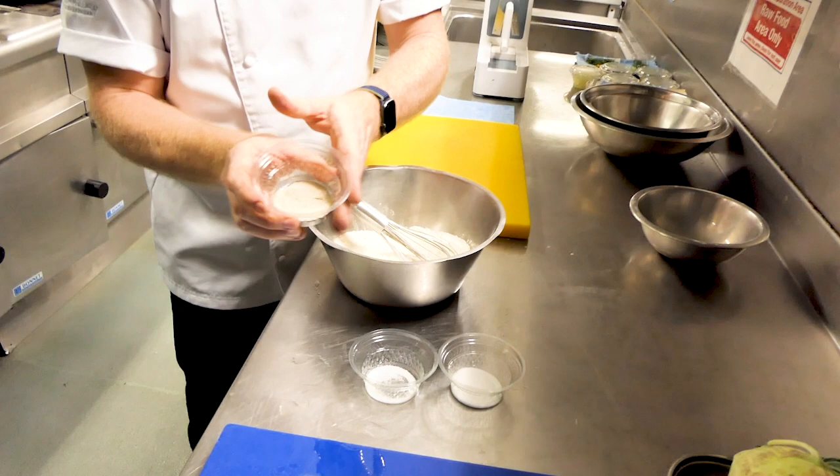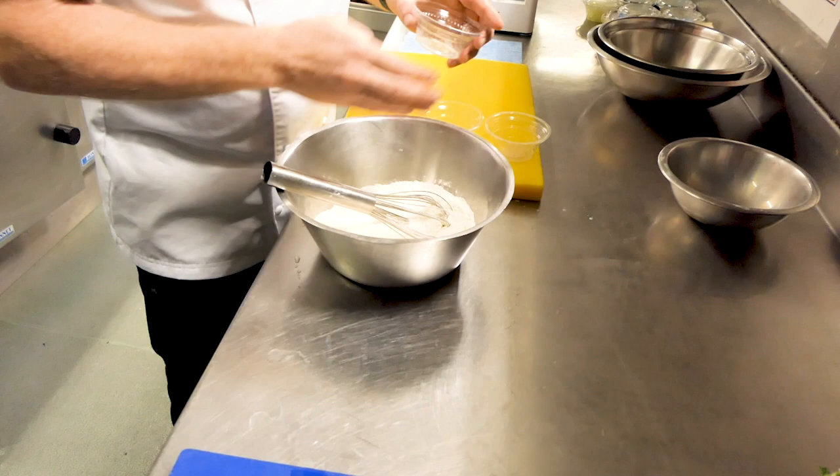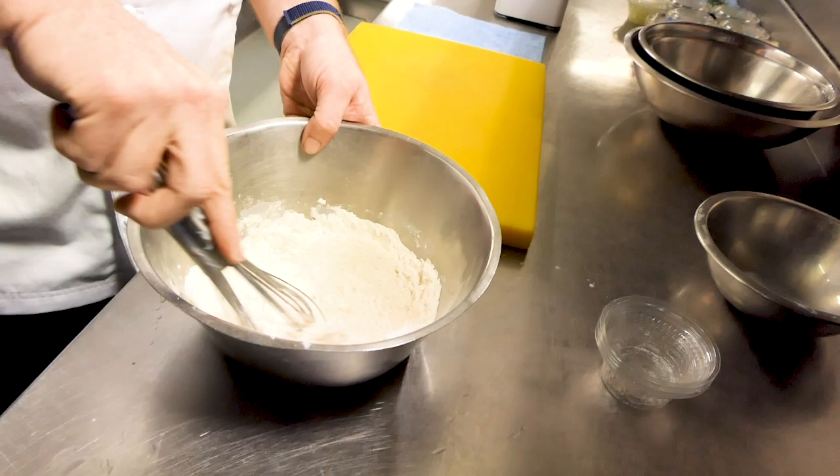We've used dry instant fast-acting yeast instead of fresh because we wanted it to prove quicker. Always make sure you mix the three — salt, sugar, and yeast — in separate parts of your bowl, because the salt will kill the yeast and so will the sugar, until the milk is in. The milk is up to blood temperature, about 38 degrees, so we're going to pour it in and give it a good mix.